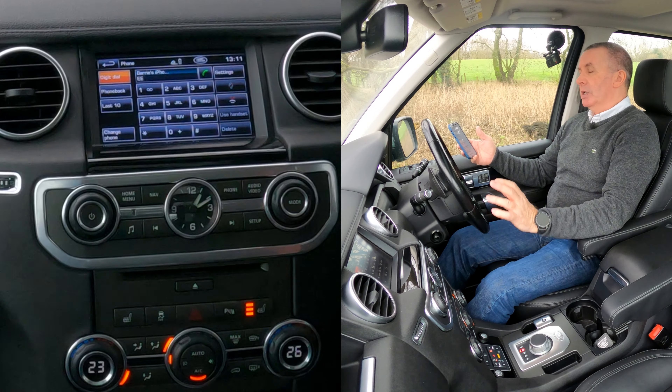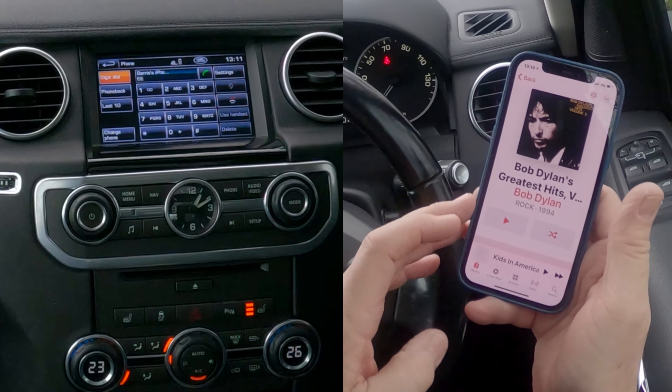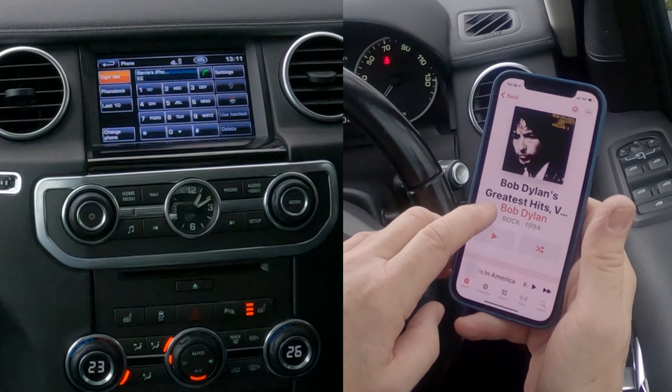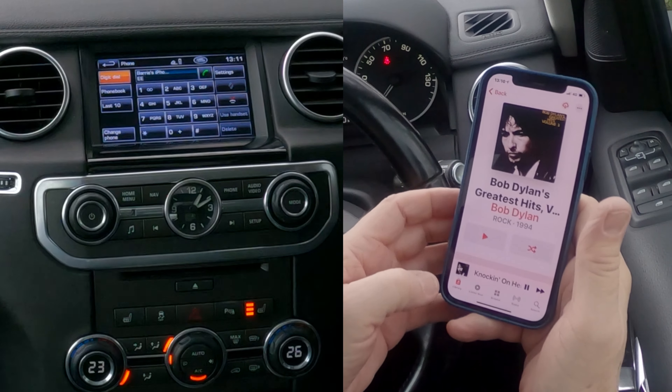Allow contacts and favourites to sync — allow. Connecting to Barry's iPhone 12 Pro... and that's it, it's now connected.